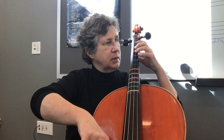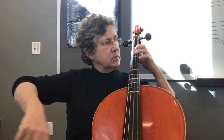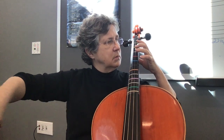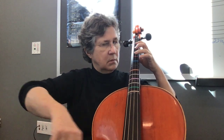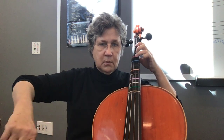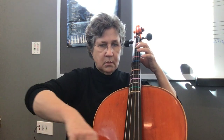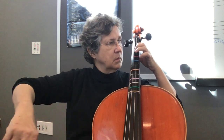One, two, ready, go. [plays] Two more times. Ready, go. [plays] One, two, ready, go.